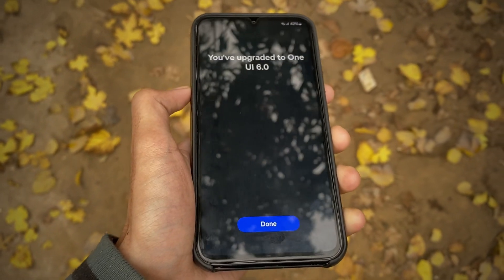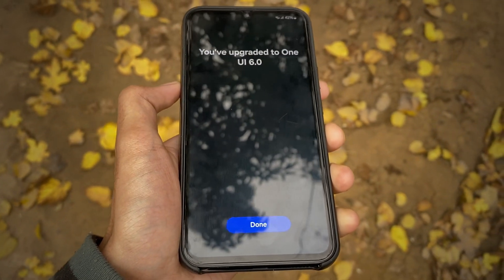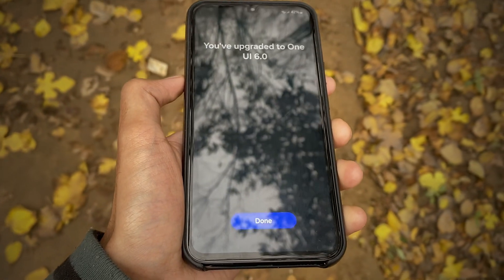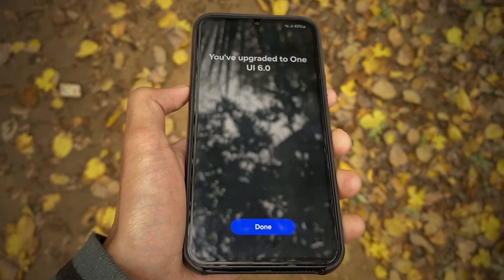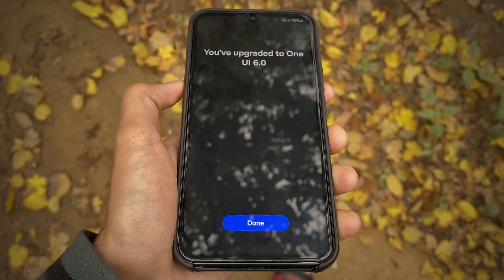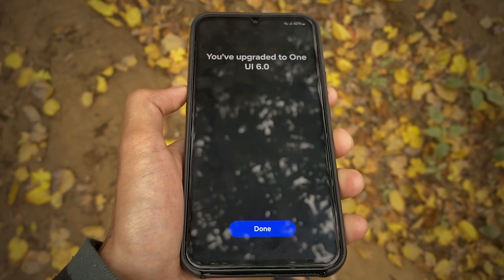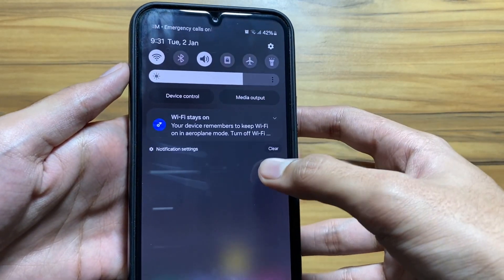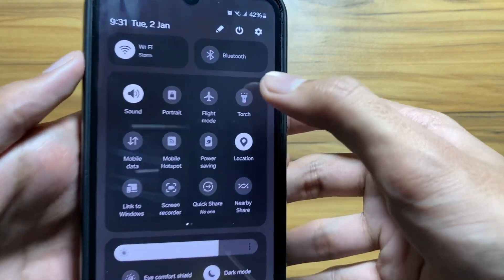The One UI 6 update is finally out for many devices. Big thanks to Samsung for rolling out the update so fast. Let me know in the comments if you got the One UI 6 update or not yet. If you haven't got it, just keep an eye on the notification, as Samsung is expanding the update to other countries as well.